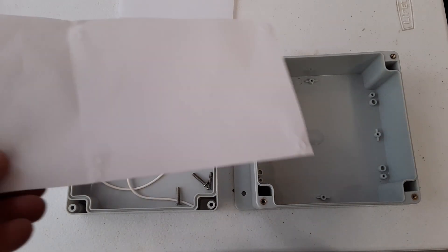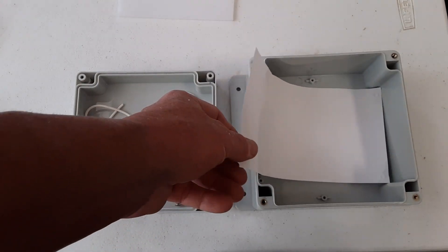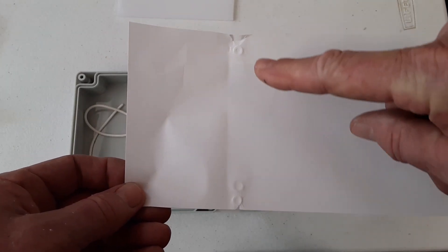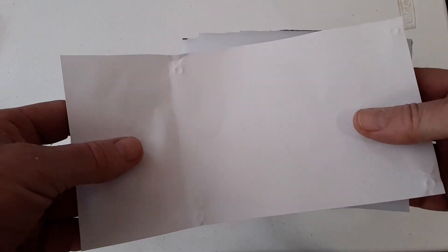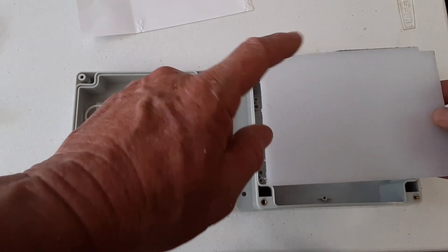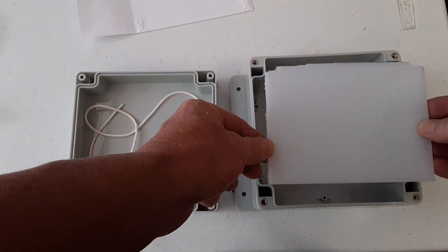What I did was take a piece of paper, place it in there where I wanted it to be, and then came up with the impressions for where these four holes are going to be drilled into my cutting board. Then I'll line it up, make sure everything's right, and attach the control board to this and install it in the box.